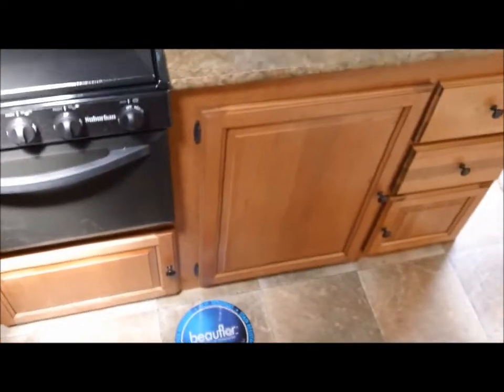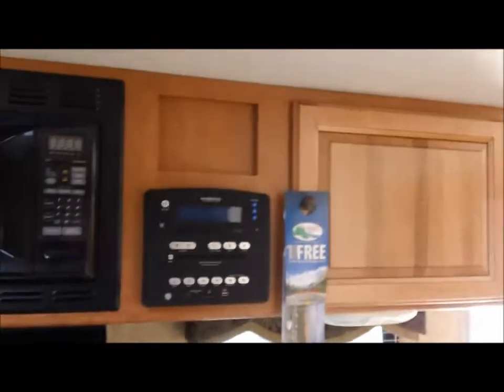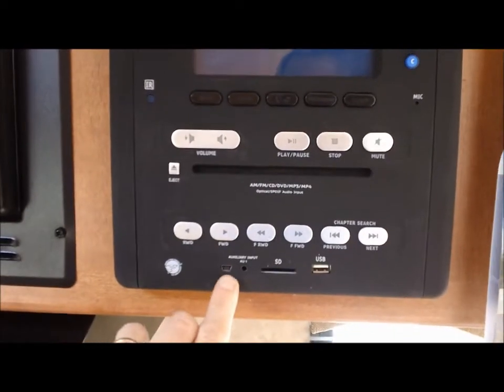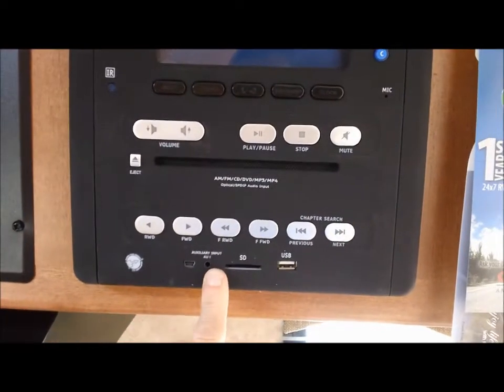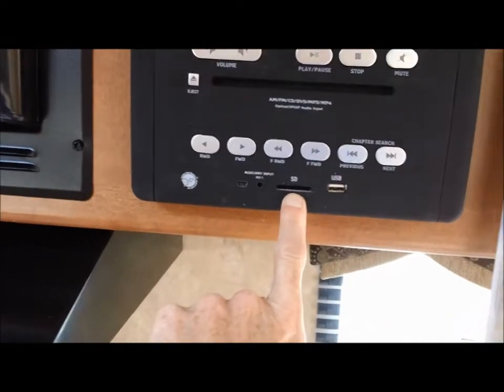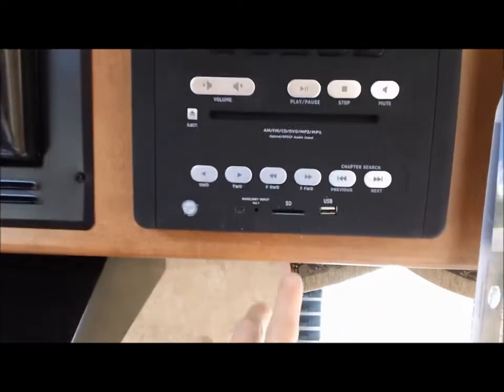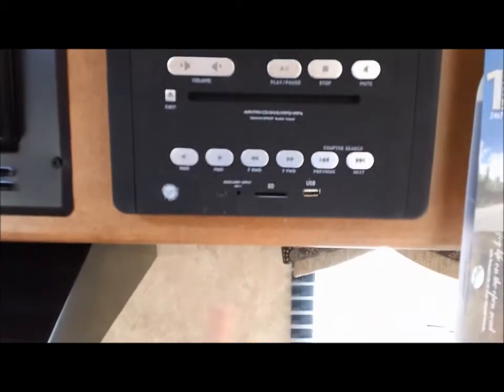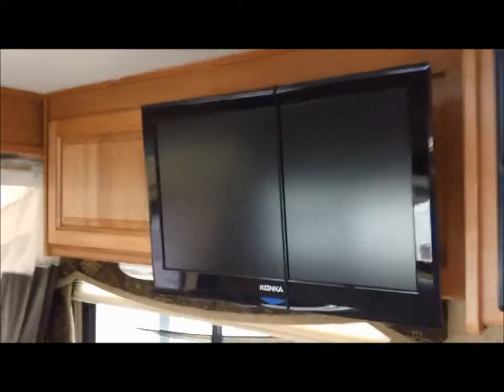Very nice trailer, beautiful decor. It's got a really roomy kitchen. This gadget here pretty much does everything — it's got a USB hookup, an auxiliary port, and an SD card slot for photos from your digital camera. There's also a regular USB port and a mini USB. Nice microwave too.